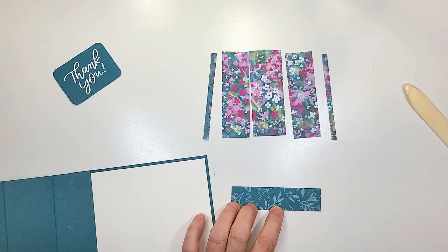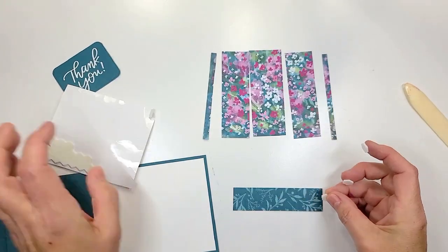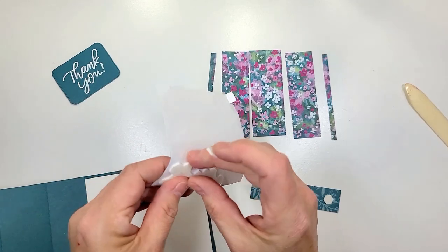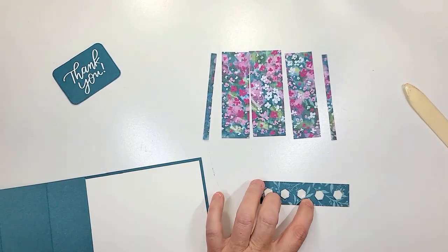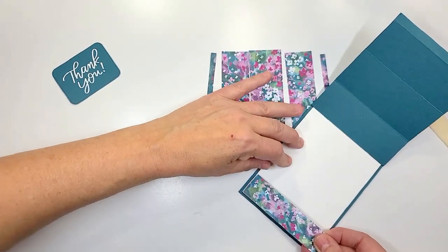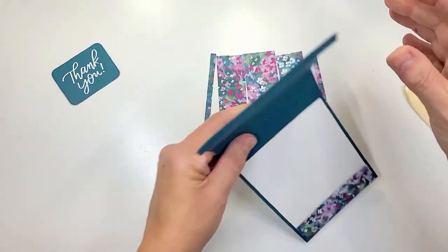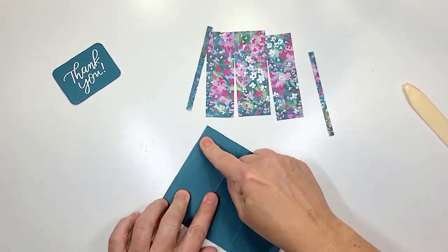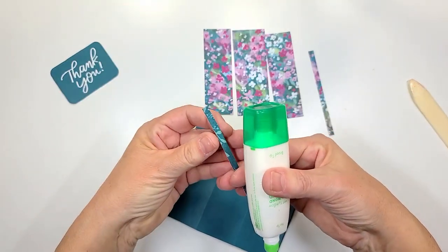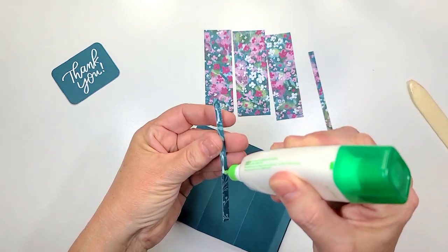Now for this one-inch piece, we're gonna pop this up on dimensionals. This kind of acts as like the locking mechanism that holds that little piece in to make it look like a bay window. Now we're ready to put this piece down and we're just gonna adhere it to the white. For this front piece I go piece by piece all the way down and I use Tombow glue — that way you can have a little bit of wiggle room to slide your paper into the correct position.